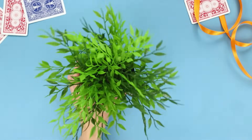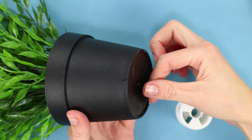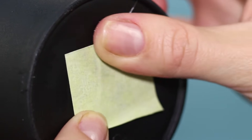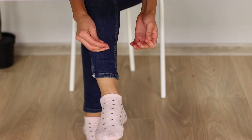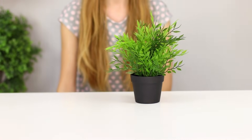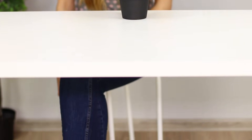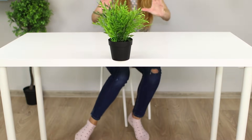You need a pot with an artificial flower and a fishing line. Fasten the fishing line to the bottom of the pot using masking tape. Unwind the desired length. Tie the second end of the fishing line to your leg. Light movements bring the pot to life and make it move on the table. The trick turned out very spectacular!